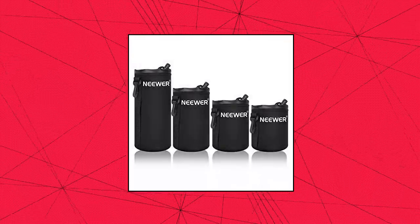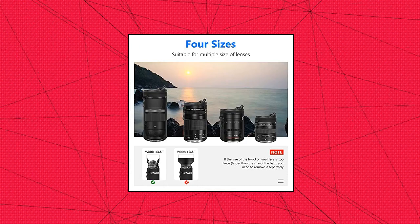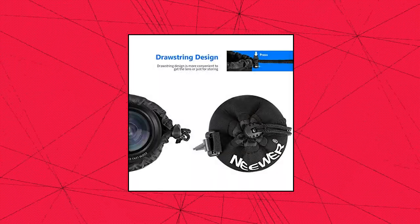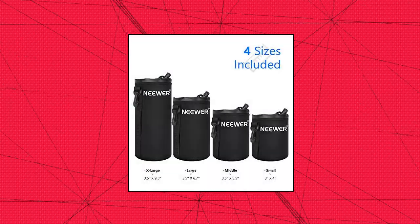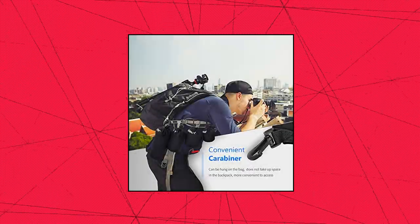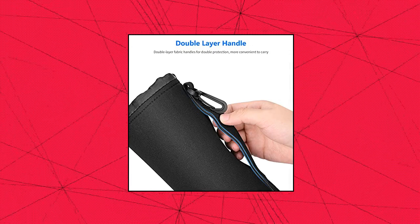Neewer 4x Lens Case. The lens pouch comes with small, medium, large, and extra-large neoprene lens cases for DSLR and mirrorless camera lenses. These thick water-resistant neoprene camera lens cases protect your lens from moisture, sand, dust, accidental scratches, and drops. The lens case has a belt loop, snap clip, and drawstring for secure storage and convenient transport.